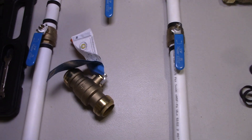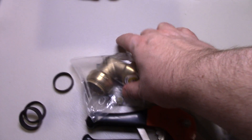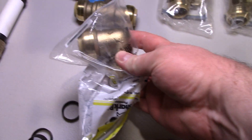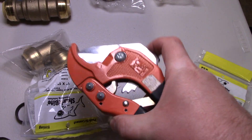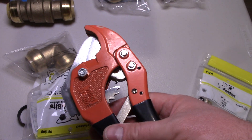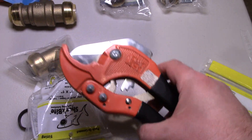I will be using one push-to-fit fitting in a tight spot where I won't be able to use the crimp tool. Either way, you will need to use one of these PEX pipe cutters — very inexpensive. I'll show you how to use that in this video as well.